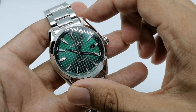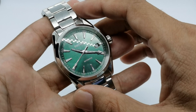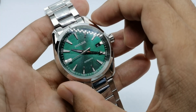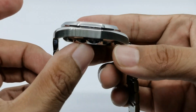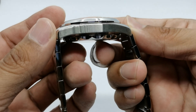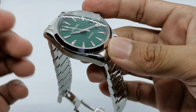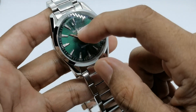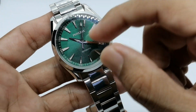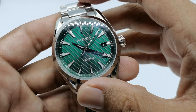Let's quickly check what you get for your money. I think you can get this from AliExpress at maybe below 100 US dollars. You've got a stainless steel case, 41 millimeters in diameter, and a lug-to-lug of maybe about 48 or 49 millimeters. We have a sapphire crystal with a bit of a dome, and a beautiful green vertical line dial.